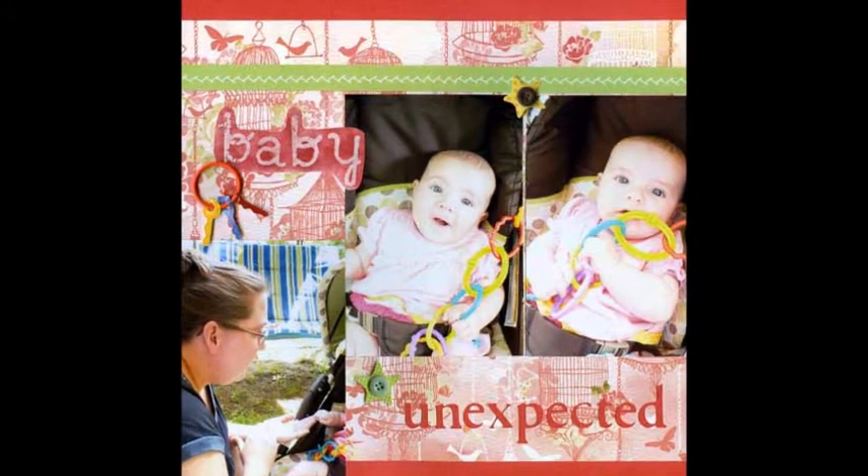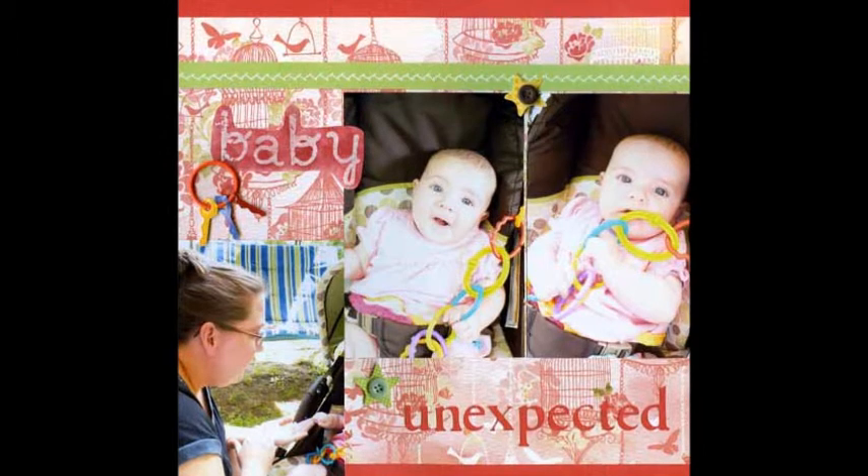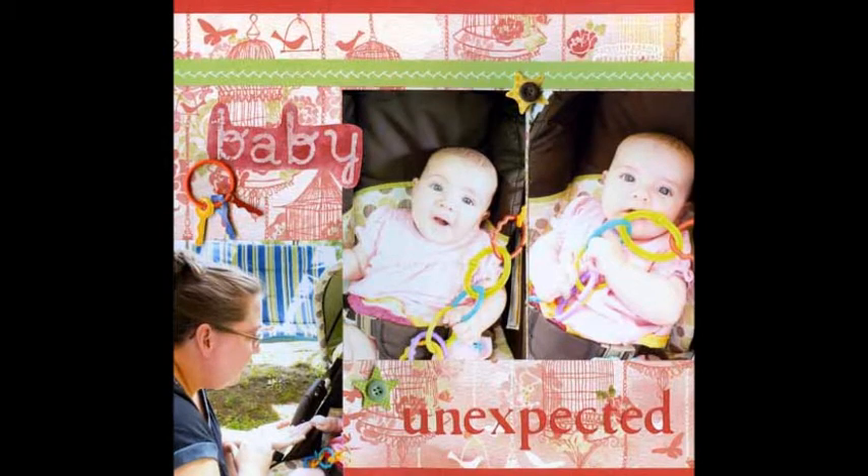Along the way, that baby became available for adoption. Since this little one had already moved into the hearts of my son's family, they applied and are now poised to adopt this unexpected baby in April.